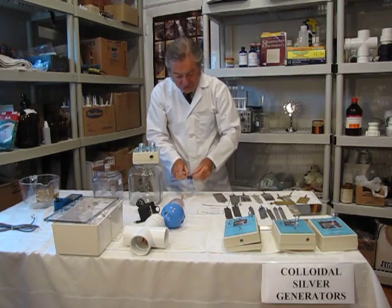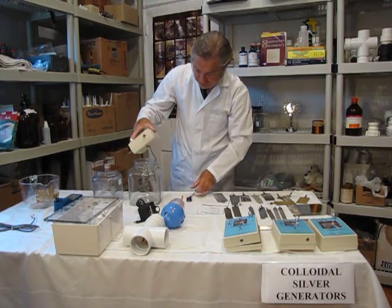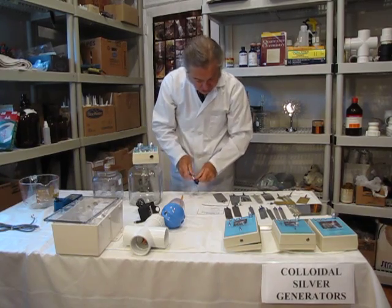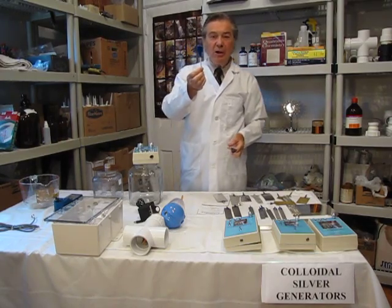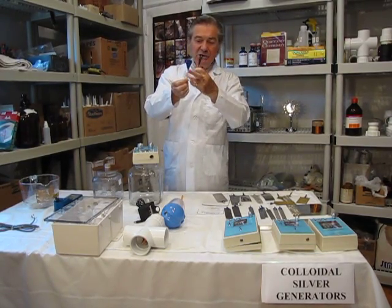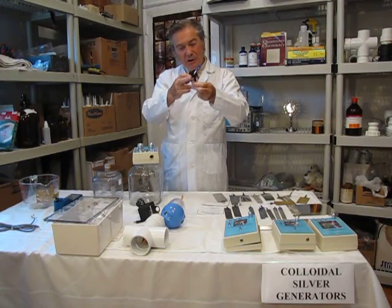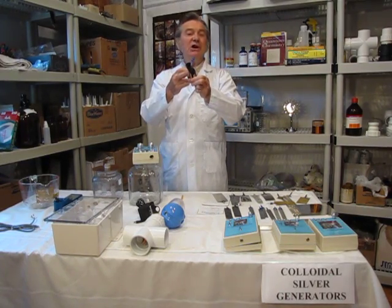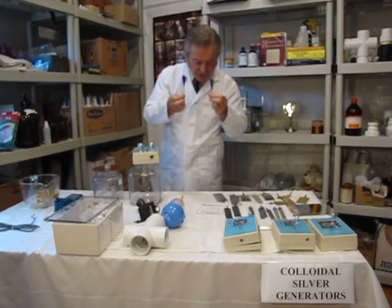The stirrers are either plain plastic or a magnetic stirrer. This is a brand new stirrer with a loaded magnet which magnetises the water, and then after a while it gets covered with silver atoms — a form of silver plating. The silver covers everything after a while.